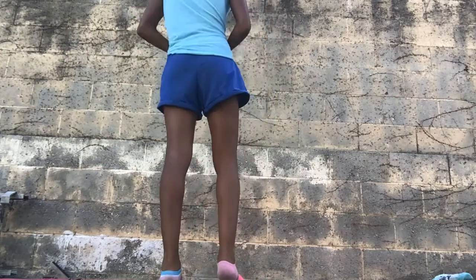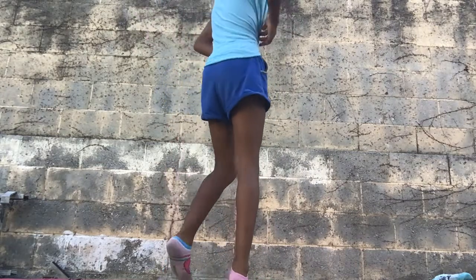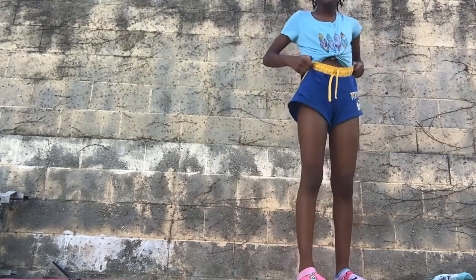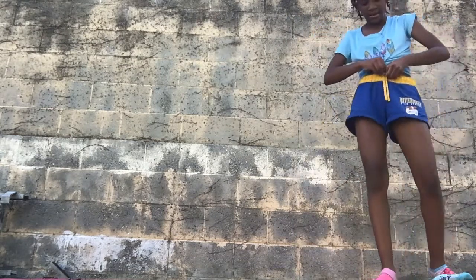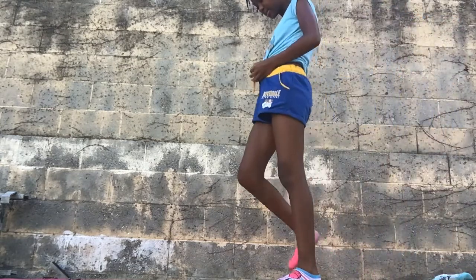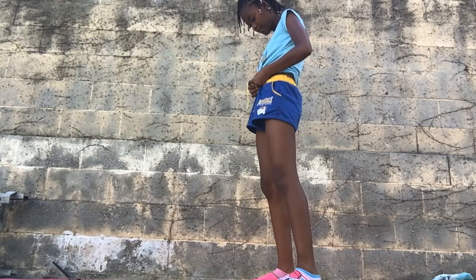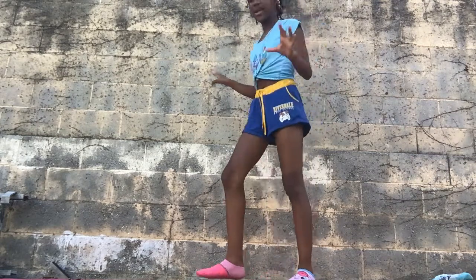Now we want to do a handstand. So when we do a handstand, it's going to be a bit tricky. I've got to fix this because I wanted to be close. So do a handstand.